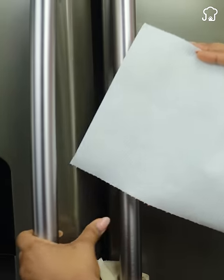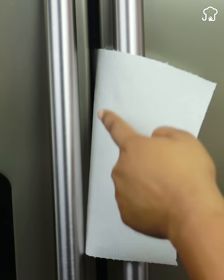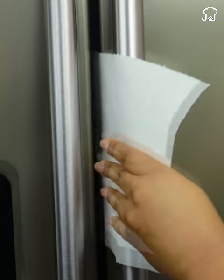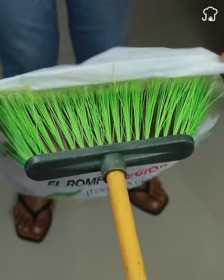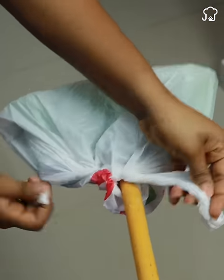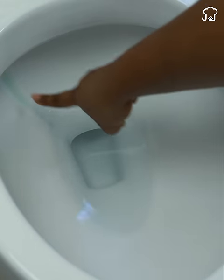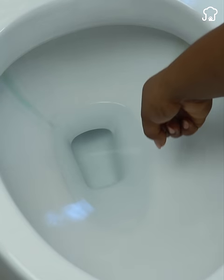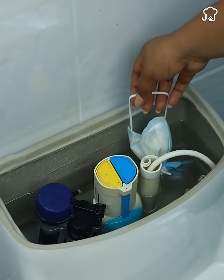Place a paper towel on the door of your refrigerator and you will be very surprised with the result. Once you finish watching this video you will want to do it at home. I will also show you the reason why you should tie a plastic bag on your broom, and if you have noticed stains of salt in the toilet I will teach you a quick method to prevent this using a mask.